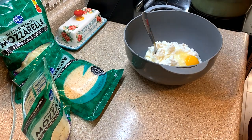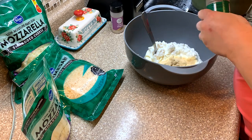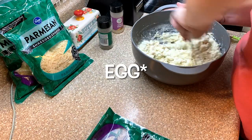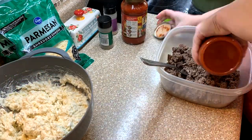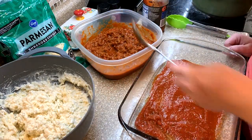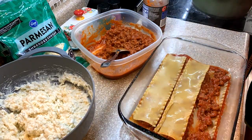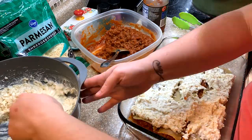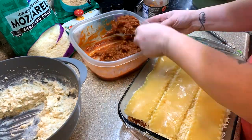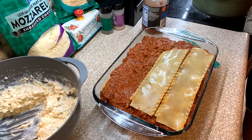Last but not least, we had lasagna this week — so good. I have no recipe; I've always just made it the same over the years. I use one container of ricotta and one container of cottage cheese, add in mozzarella, Parmesan, Italian seasoning, and garlic powder, and mix that together for my cheese mixture. For the meat mixture, I had already cooked up a pound and a half of ground beef and added spaghetti sauce. I cook the noodles separately, do a little plain sauce at the bottom so the noodles don't burn, and just keep layering until all ingredients are gone.